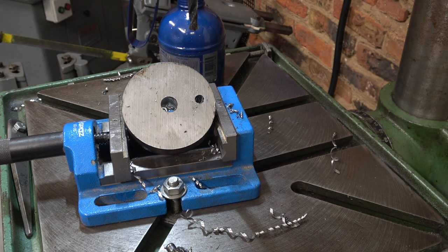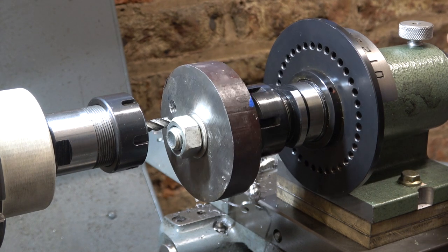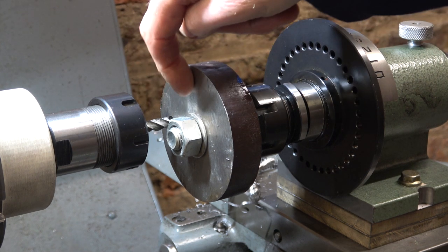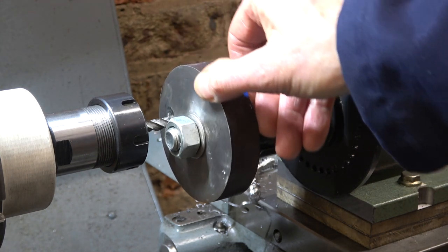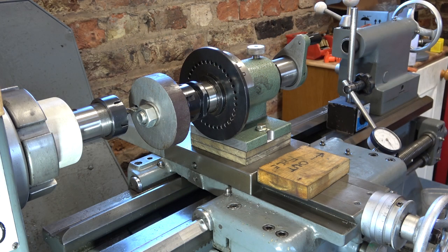I'll mount this up now on the lathe and see if this crazy idea is going to work. Well, it goes together — there's a chance it might work. The only risk remaining is that when I start to cut it grabs or something. Everything's tight now and I've set up a dial gauge so I can measure the cut I apply on the saddle. I'm hoping to make one millimetre cuts if I can — that's still 20 cuts to get through — but I'm going to start with half a millimetre.